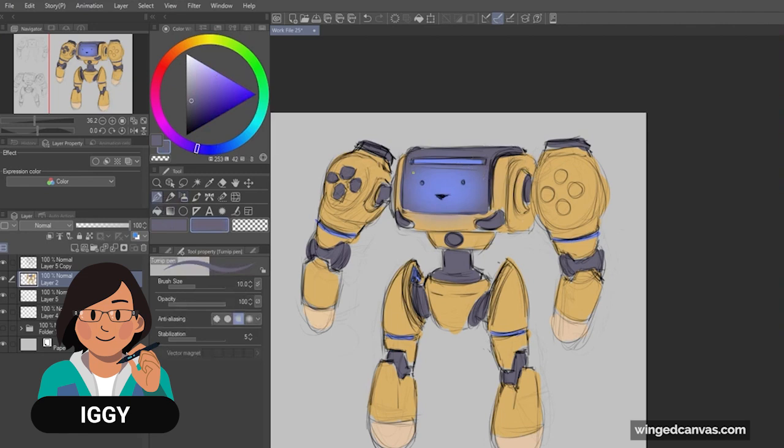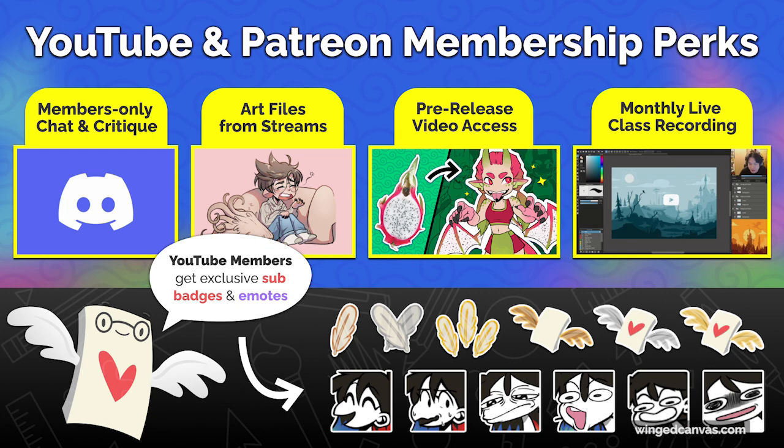You can help support us to make free arts education — become a member on Patreon or YouTube and get special perks like critiques and classes.